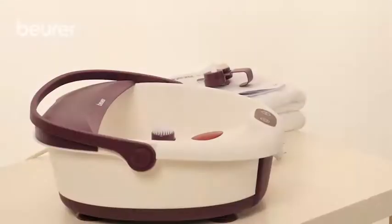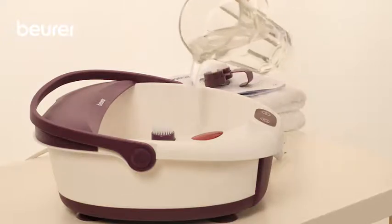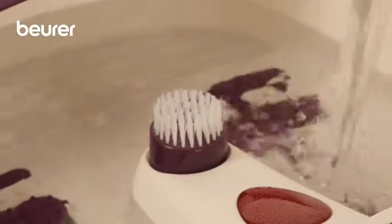Here are some tips for using your FB21 foot spa from Boira. Before you use the foot bath, fill it no further than the fill level mark with either warm or cold water.